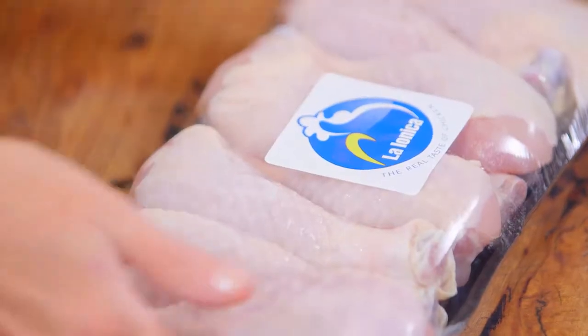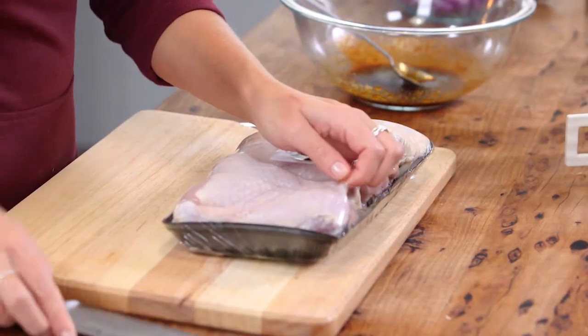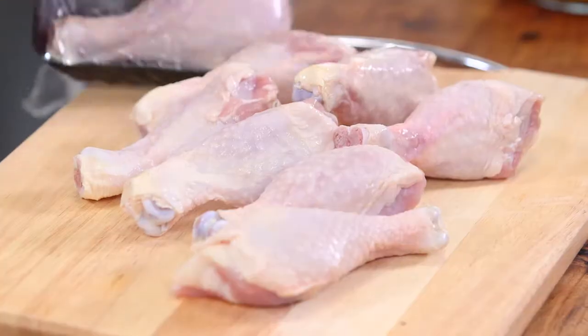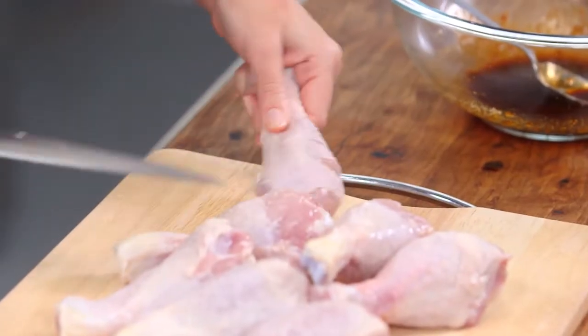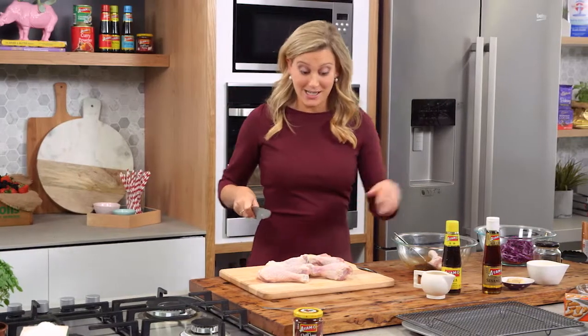Now I've got eight chicken drumsticks here. You could also use chicken wings for this. These are going to take just a little bit longer to cook, but to speed up the process here's a great little trick. We'll put them on our board, and with a sharp knife all you have to do is just a few slits — two slits on that side and two on the other — and that goes straight into the marinade.